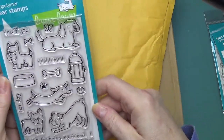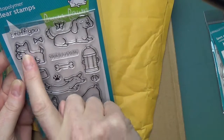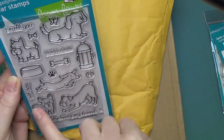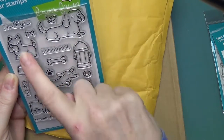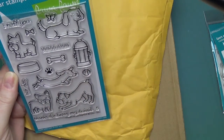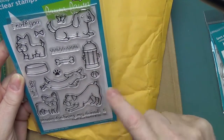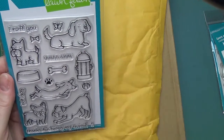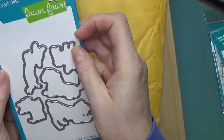I bought Critters at the Dog Park. This is cute because it has grass, butterflies, bow ties for the dog's hair or collar, bones, paw prints, hot dog, and 'Thanks for being my friend.' We've got different kinds of dogs — a Scotty dog, Dachshunds, and a miniature bulldog type. Then you have a fire hydrant and a ball. This is kind of cute for making cards for dog lovers — I'm a dog lover myself, so I have a soft spot for these dog stamps and dies.